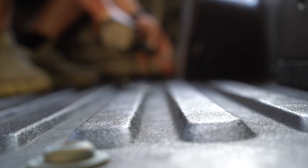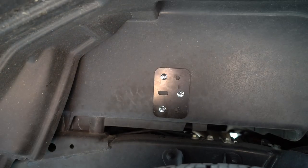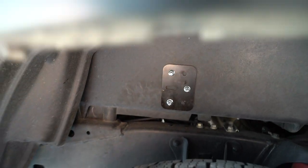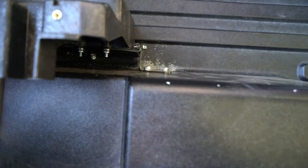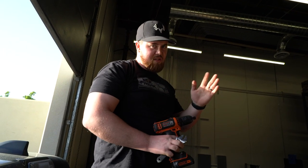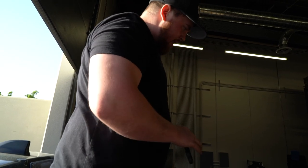This bracket goes behind the wheel well to match up and essentially anchor the DECKED box to the bed. The one bolt we left loose for the bracket to pivot against the wheel well — we just tighten that one down. And there isn't any more drilling, so we should be good to go.